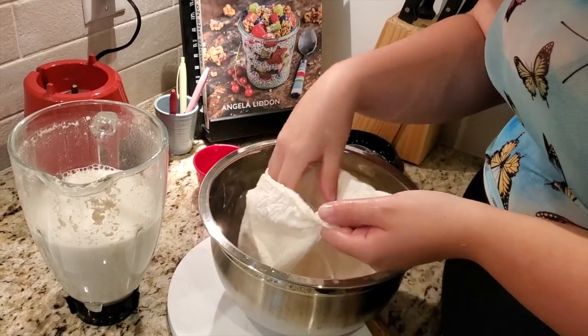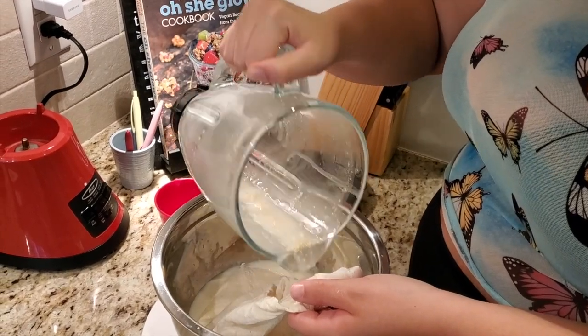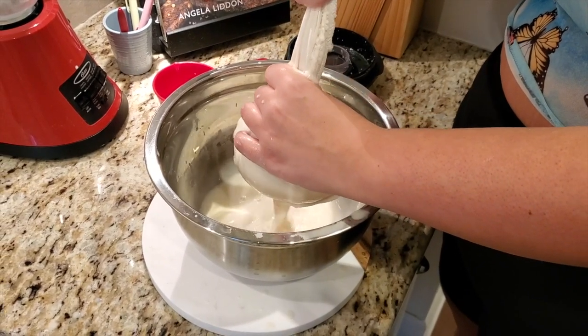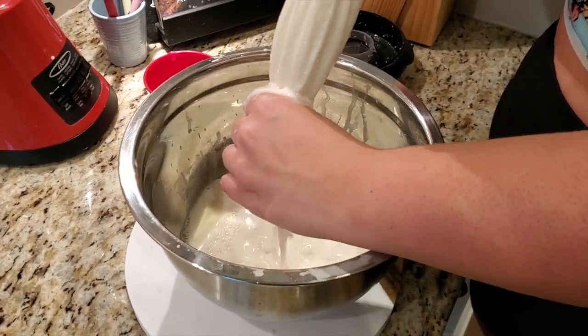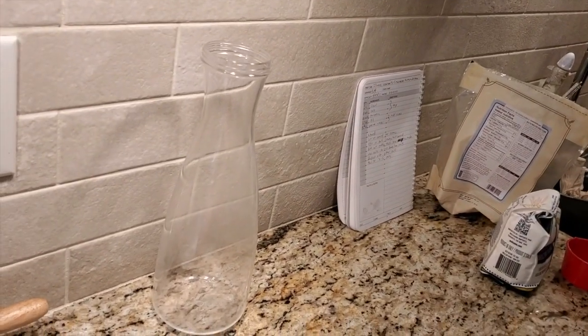This is round two of filtering — this will be easier. It comes out very easily like this, it's coming out easier. It's like I'm milking a cow. Is it all squinched out? Yes. Now you can pour it into a jug — ideally a jug that you can shake, because this stuff will separate. You always have to shake it before you drink it — shake before use.